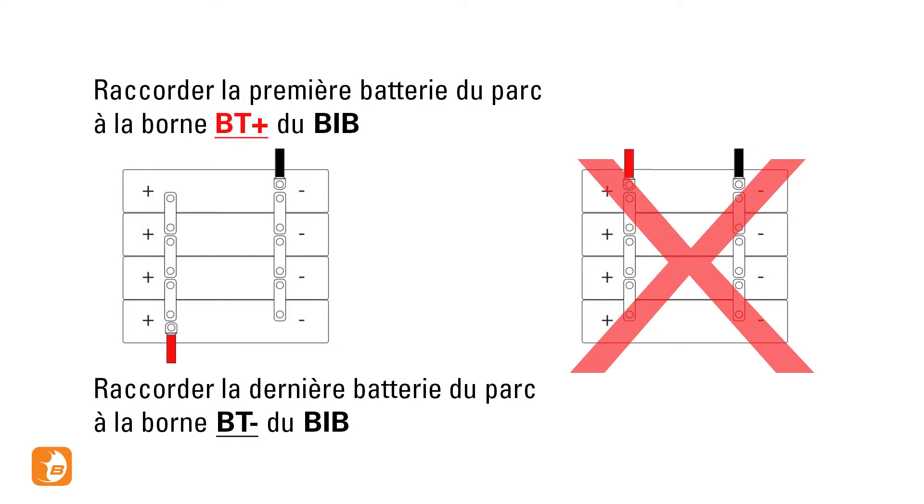The plus terminal of your first battery and the minus terminal of your last battery should be connected to the battery interface box.